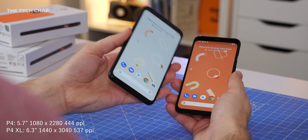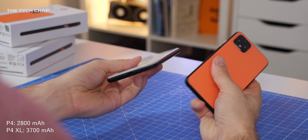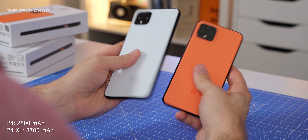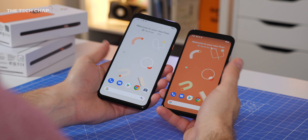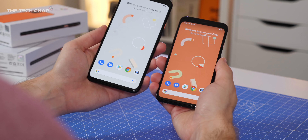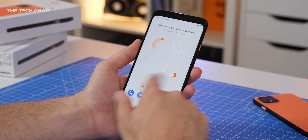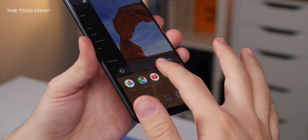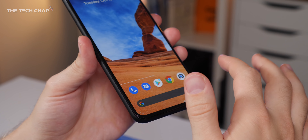In terms of the difference between the 4 and the 4XL, well obviously the biggest one is the screen size — 5.7 versus 6.3 inches. The bigger one also has a higher resolution: quad HD plus versus full HD plus, so the XL is a little bit sharper. The battery is also a fair bit bigger on the XL, and while it does have a bigger screen, I think we will still see a longer battery life. Screen size, resolution, and battery — that's pretty much the only difference between the two phones, other than the price.